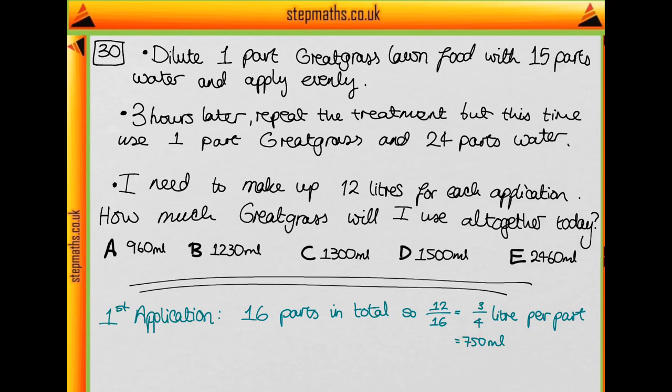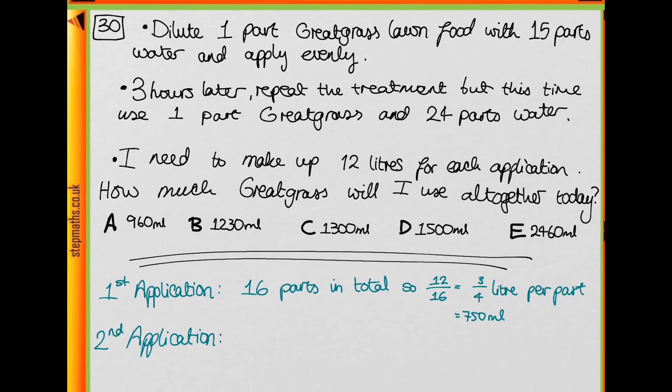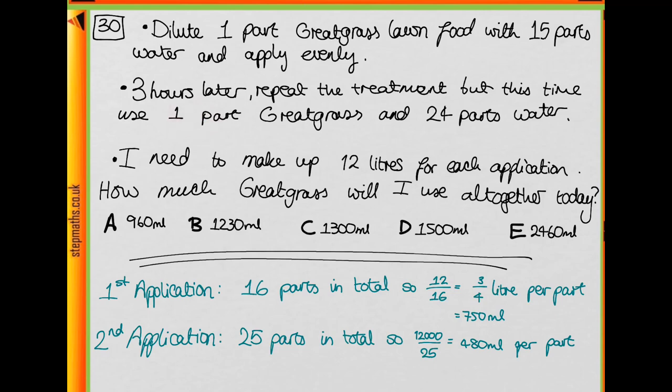For the second application we're doing the same thing but with one part Great Grass and 24 parts water, and again we need 12 litres. We have 25 parts in total — 24 plus 1 — so we take 12,000 millilitres and divide by 25. A quick way to do this is to divide by 100 and then multiply by 4, which gives us 480 millilitres per part. Since we only have one part of Great Grass, we need 480 millilitres.